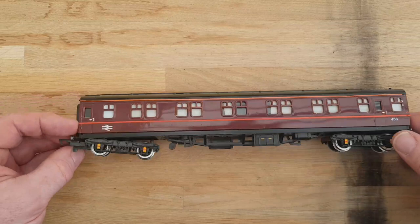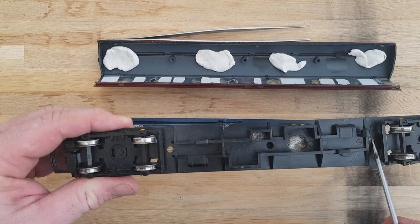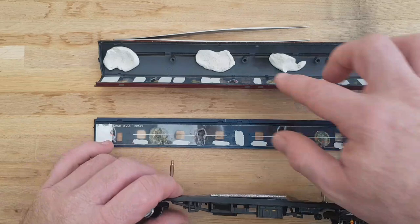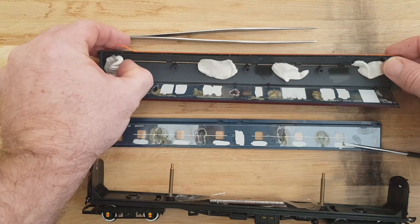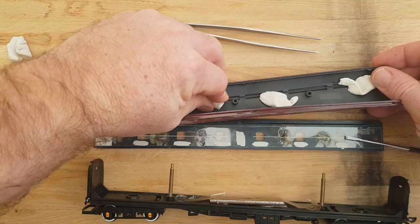The first thing I've got to do is dismantle it, which will be interesting because I've never done that before. Okay, that was fairly interesting. I undid the two screws here and here and they turn out to be long screws that go all the way up to the roof. The roof then fell off. There seems to be a screw hole here, but the roof just fell off. There's quite a lot of white tack in it - I don't know whether that's for weight.